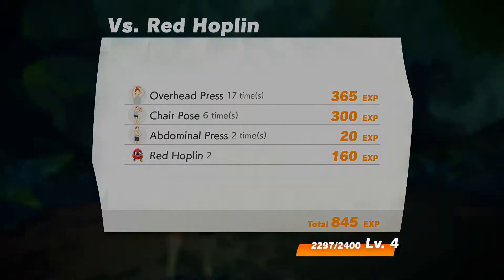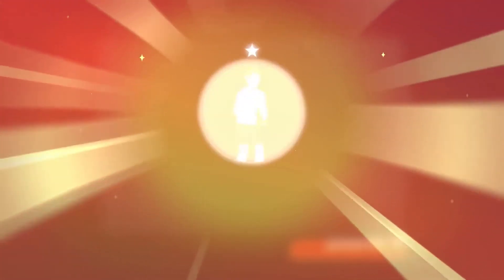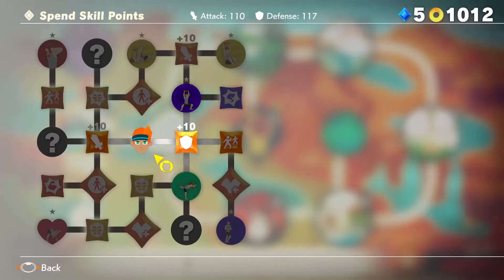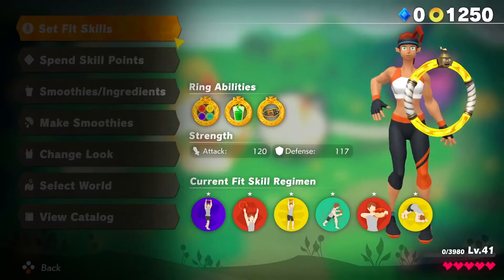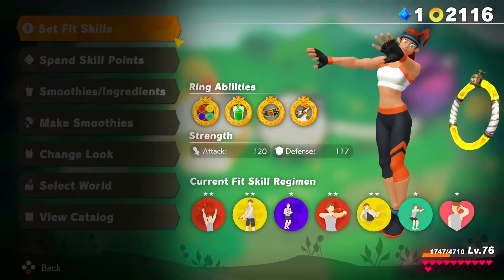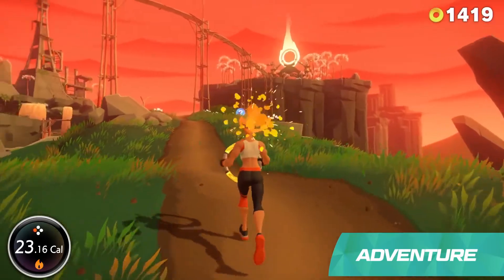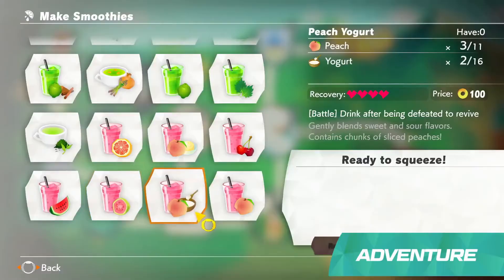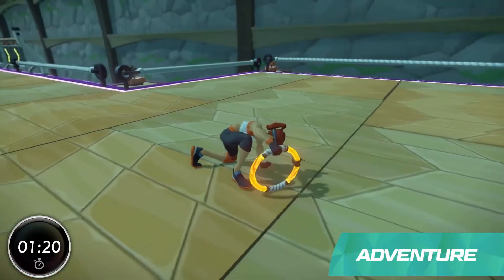Defeating enemies and completing courses will earn you experience and help you level up your in-game character. This will improve your stats and may unlock new Fit Skills. You can also earn skill points during your adventure and use them to obtain even more Fit Skills. Strengthen your character to take on more powerful enemies. Items like coins and ingredients will be hidden throughout each course, and those ingredients can be mixed and matched to make in-game smoothies. Each recipe will have a different effect during battle, like restoring health or boosting your abilities.